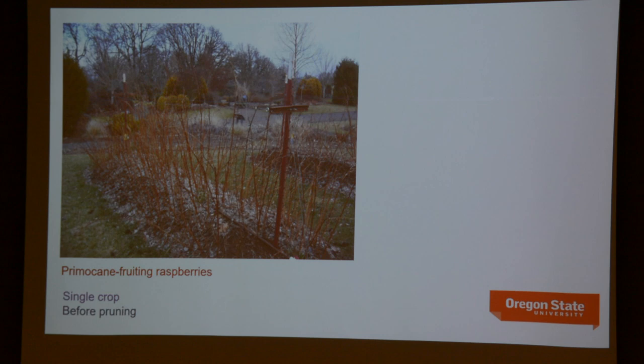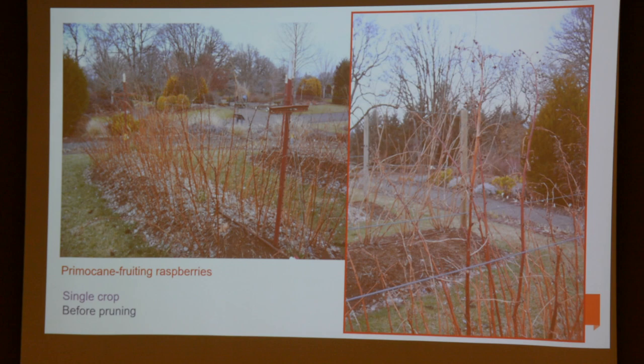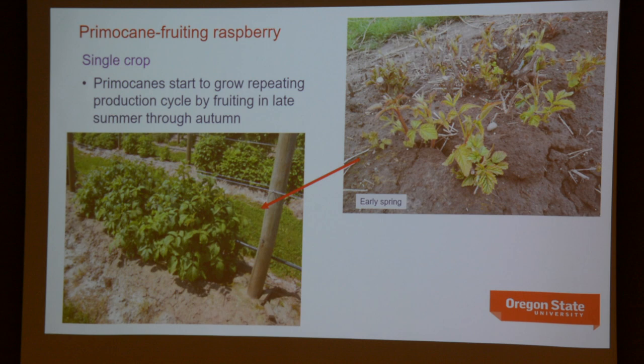A lot of people produce it only for the primocane crop, which makes pruning really simple. You can grow floricane fruiting and primocane fruiting raspberries in the same garden — the floricane ones for the summer crop and the primocane fruiters for the fall crop. In that case, pruning becomes dead easy — in the dormant season, with the tip of the cane fruited, you just mow everything off with snippers or even a string trimmer with a metal blade attached, removing all growth. Then the following season, your primocanes grow again and produce that late summer crop.